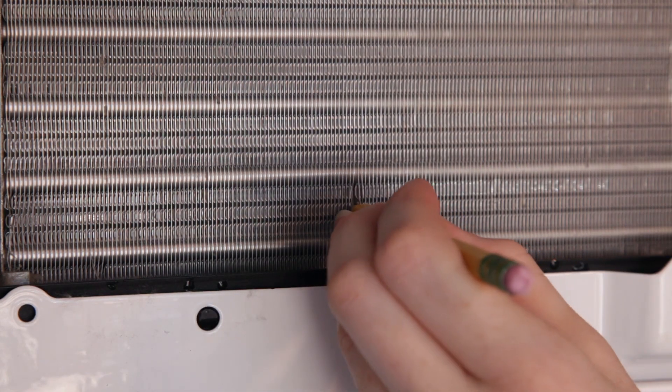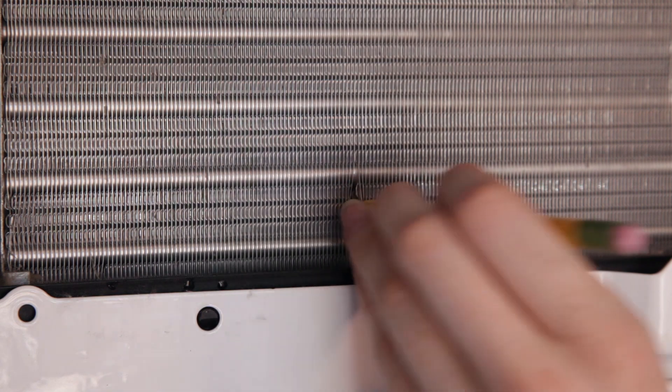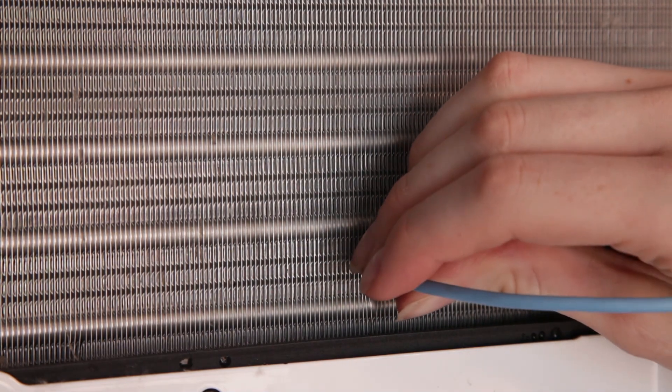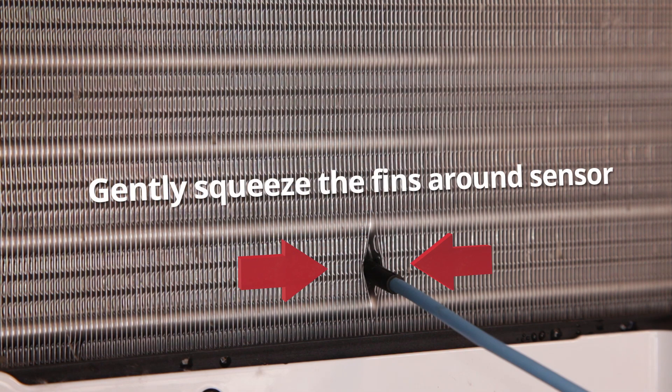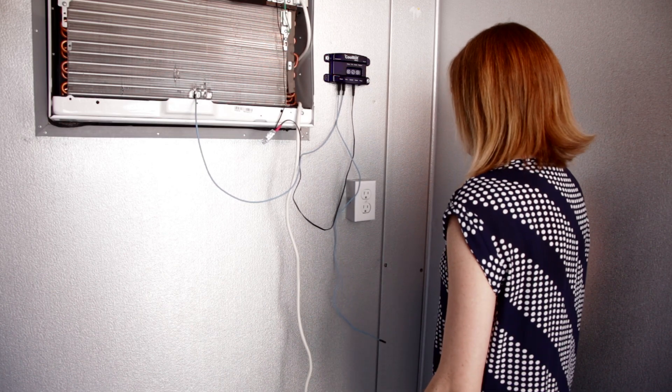About one inch from the bottom of the air conditioner, between the bottom and second cooling pipes, insert a pencil about a quarter inch into the fins. Gently slide the fins temperature sensor — the blue cable with the black tip — between the fins in place of the pencil, and gently squeeze the fins around the sensor tip to hold it in place. Allow the room sensor to hang freely in the cooler without touching anything.